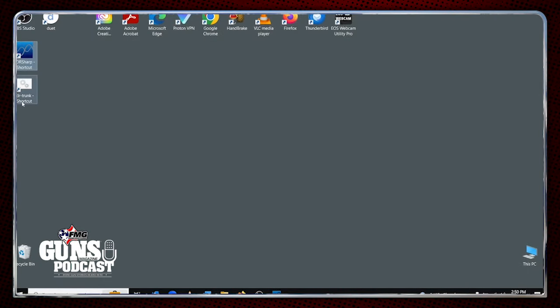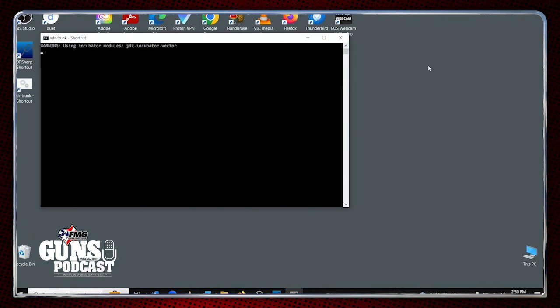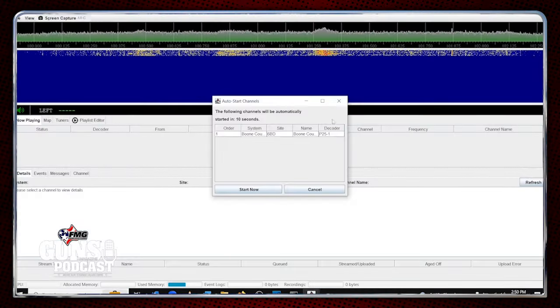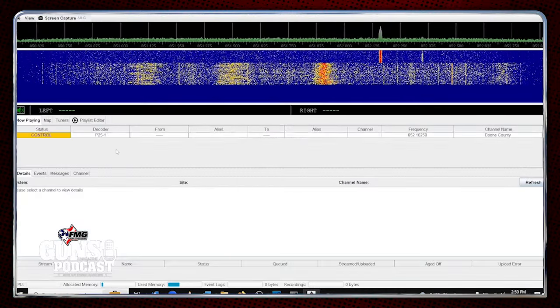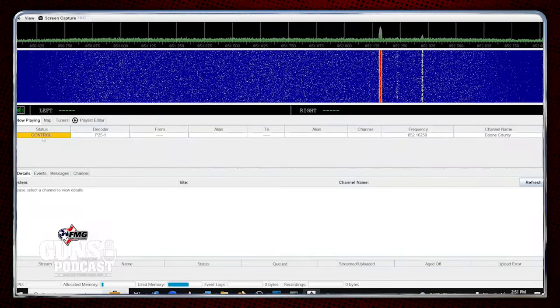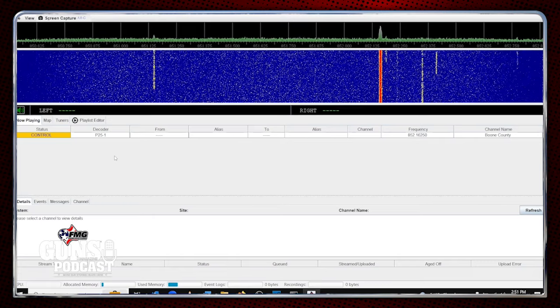Now we're going to go to what's called SDR Trunk software. This is written in Java. There are several different software setups that will listen to trunking radio; this is the one that worked the best for me out of the box. If you have a Windows computer, this will probably work for you — but again, every computer is different. When you open it, you'll see a bunch of screens. It starts channels — you've got a frequency display up here, a waterfall display down here, and we've got our control channel listed in Radio Reference. And hopefully any second, somebody is going to start talking.